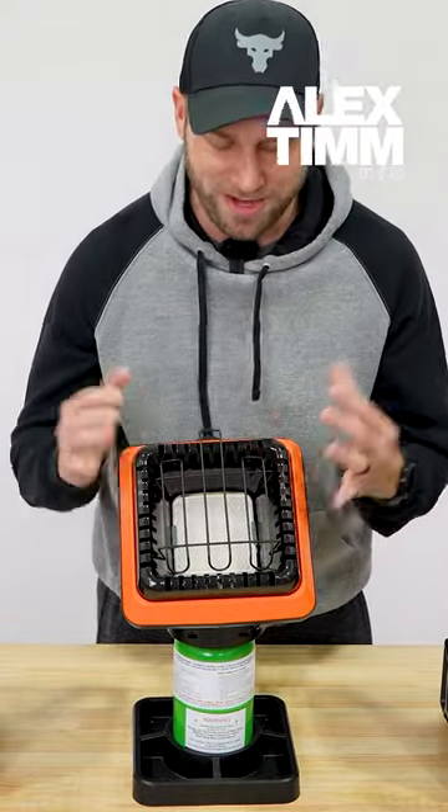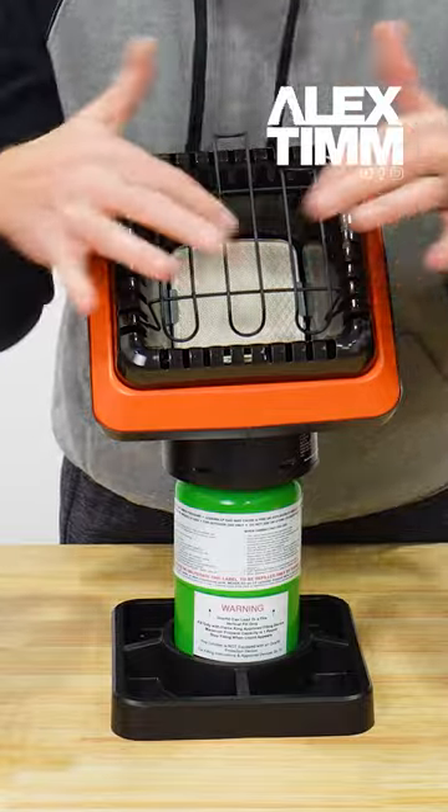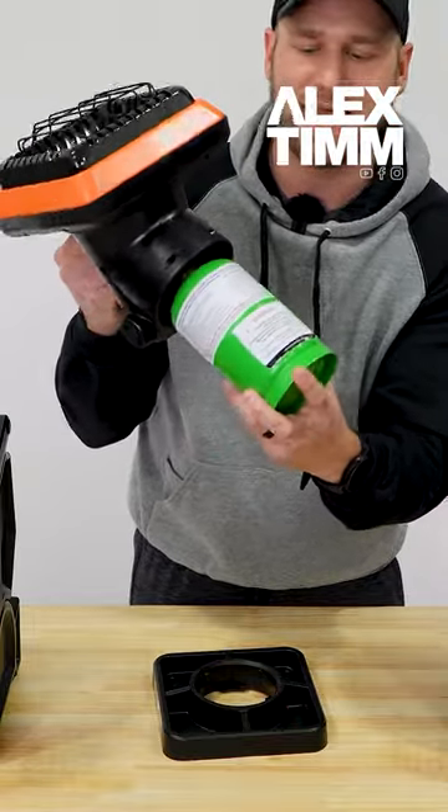This is a 4000 BTU unit. On the front you've got your grate, you've got your curved heating ceramic pad on there, and then it goes right on the top of a one pound green propane tank.